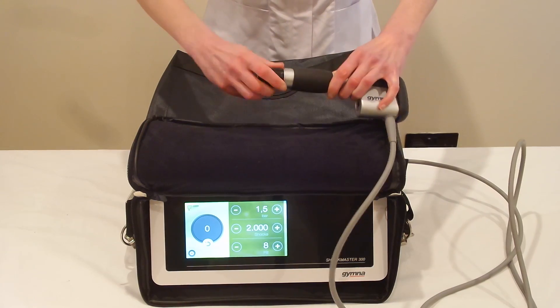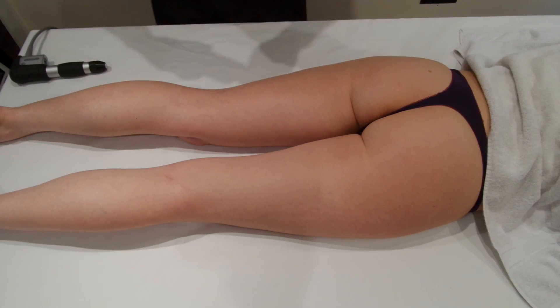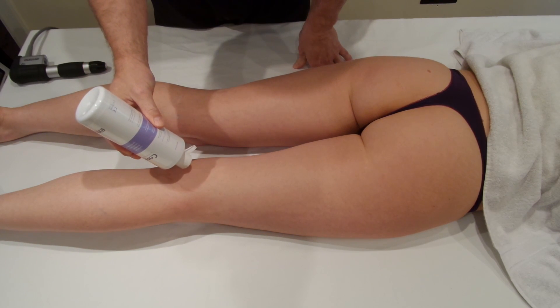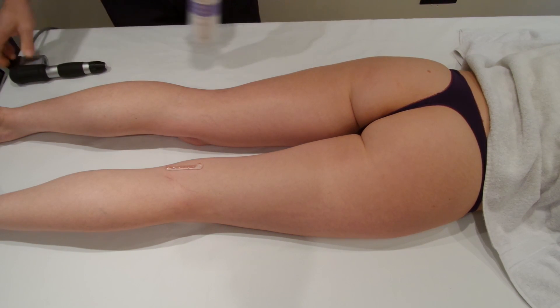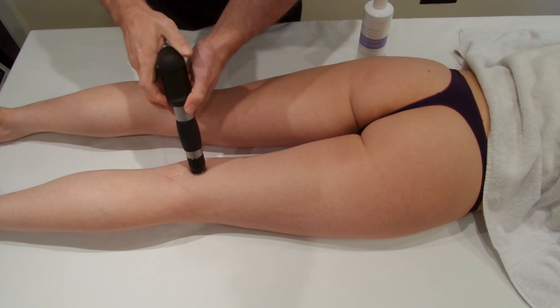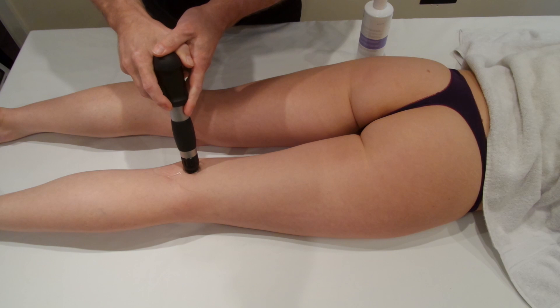The hamstring tendons are very superficial here at the knee. We're going to come onto the back of the knee and apply some gel across the back of the Semi-Membranosis, Semi-Tendinosis tendons. At the knee, Semi-Tendinosis is more superficial. Spread the gel out and then start the shockwave therapy.